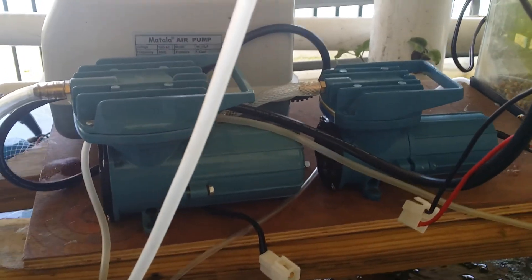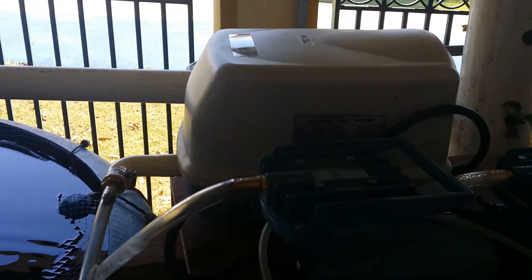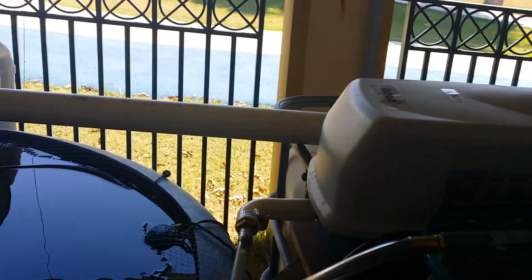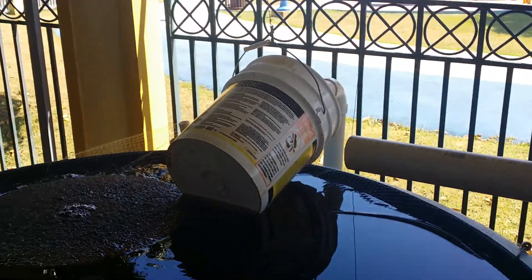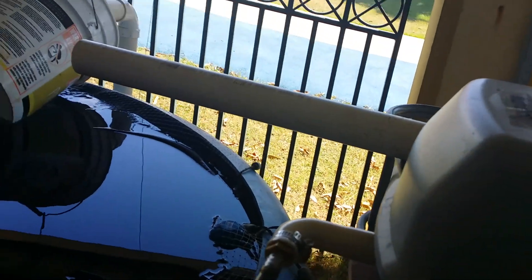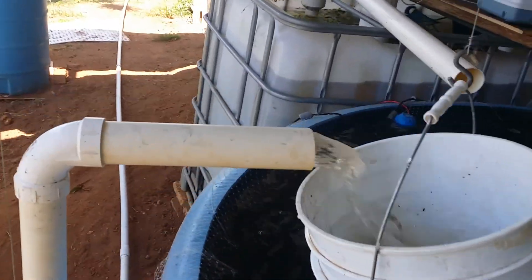We're going to do a comparison between two air pumps made by the same manufacturer. Both are 12 volts — one is 18 watts (the smaller one) and the other is 35 watts. We're going to see how much volume of water each can move and time it. The timer is already going, let's see how fast we fill this up.